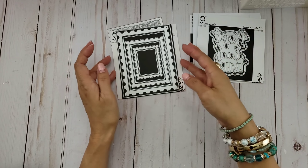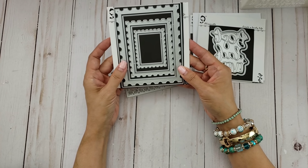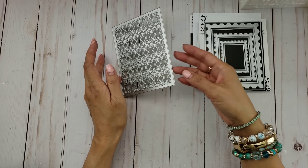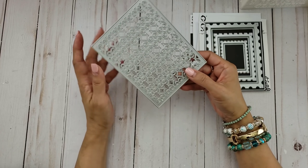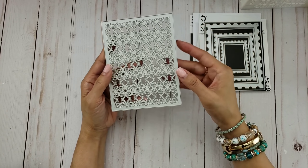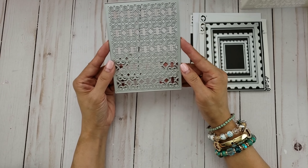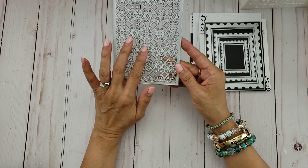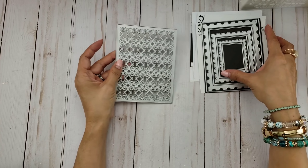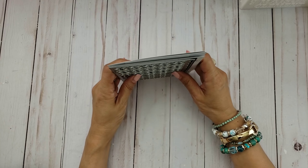I also used this nesting stamp set, and I used the largest one as well as this one right here. The last one I used is this background die, although it didn't quite cut out so I only used a portion of it — it had to do with the fact that my cutting pad was pretty warped so it didn't cut all the way through. But this is a great pattern and it's a nice background die to work with.